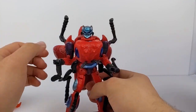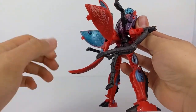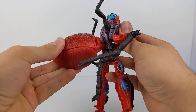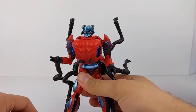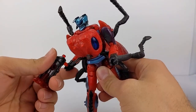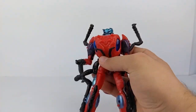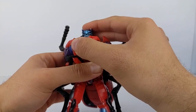For Inferno's weapon storage, go ahead and pull this out, close it up, and you can have it hanging out much more pronounced this time. Of course, you can still hold it in his little two-fingered, one-thumb grabby hands. Articulation-wise, it is pretty much what you'd expect. You've got a ball-jointed head — very expressive for him, so it works for Inferno.